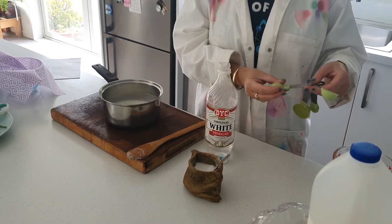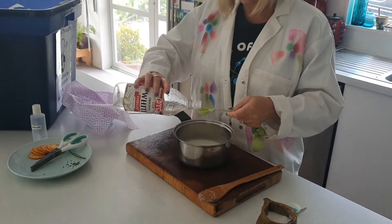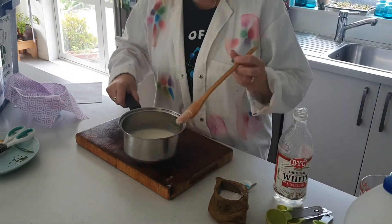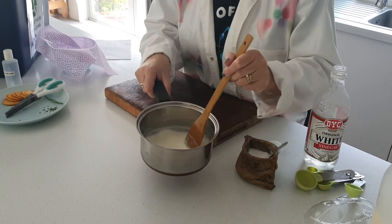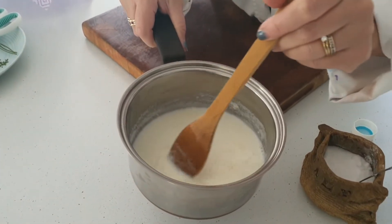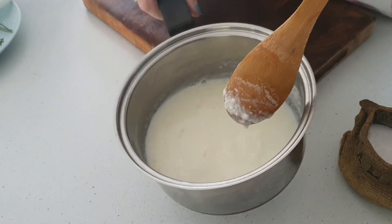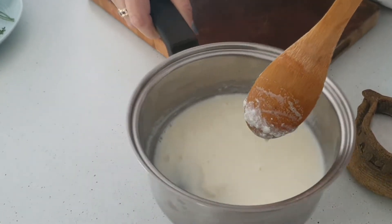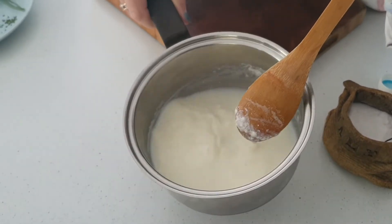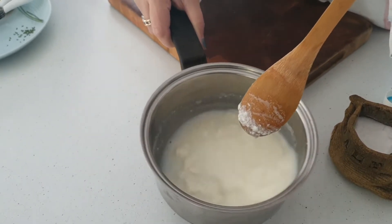Now we're going to add one and a half tablespoons of white vinegar. Once you start to slowly stir, you can see that the curds are starting to appear. Milk curdles when its pH drops, so by adding an acid like white vinegar, we are allowing this process to work. The watery liquid is the whey, and the solid that we are going to be making into cheese is the curds.